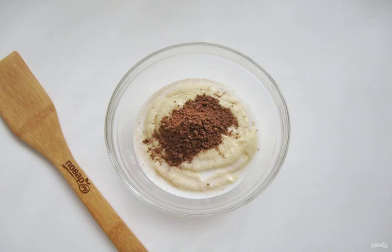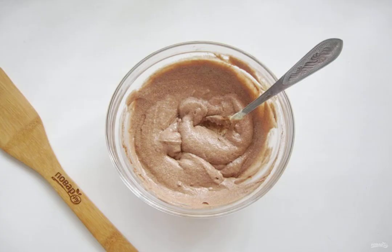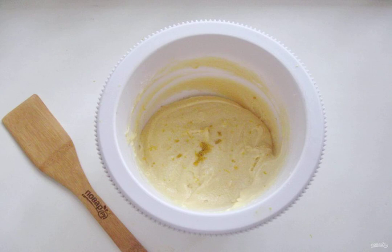Divide the dough into two parts. Add cocoa powder and milk to one, and mix the brown dough thoroughly. In the second part of the dough, add the juice of half a lemon and lemon zest. Mix.